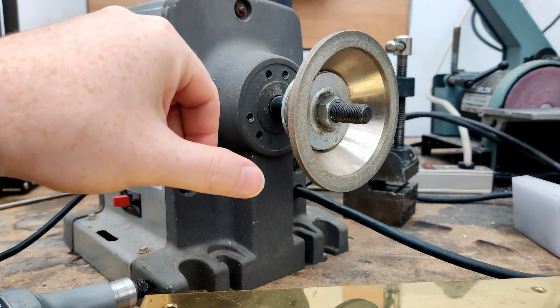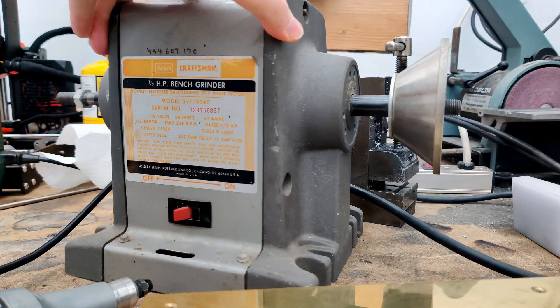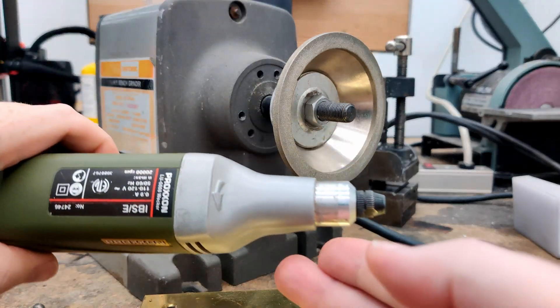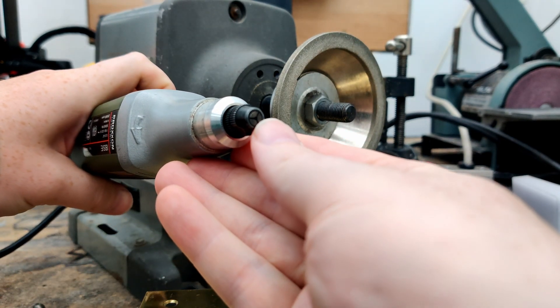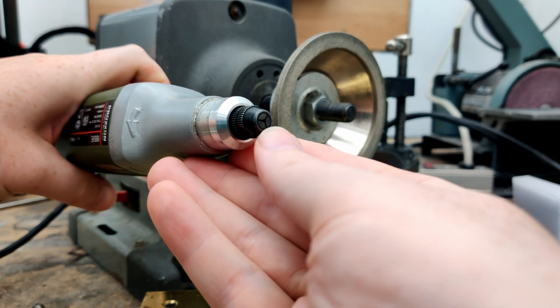This has diamond abrasive on it and I have it attached to a benchtop grinder. The other tool is going to be a rotary tool — I'm going to be using this Proxen one, which has a collet. I have the smallest collet in there that can take a pin-sized shaft.